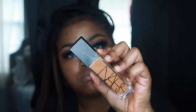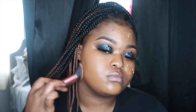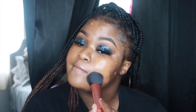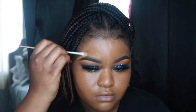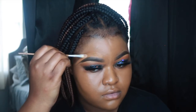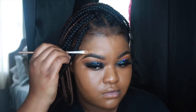I'm going in with NARS and this is Macau. I'm using my Instapop foundation brush and I'm just tapping that into the skin. Now I'm going in with the same foundation, Macau from NARS, and I'm just cleaning up my brows on top.